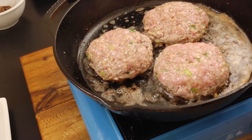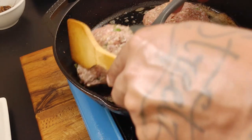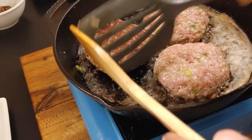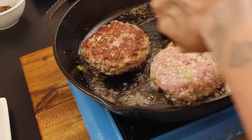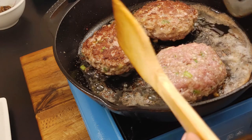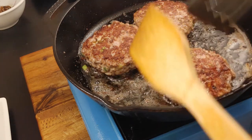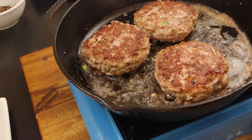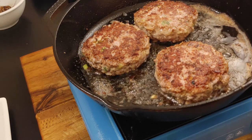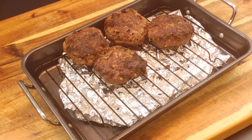It's been about four minutes — let's do that first turn. Oh yeah, we're getting some nice color on that. Look at that. We're going to get another four minutes or so.